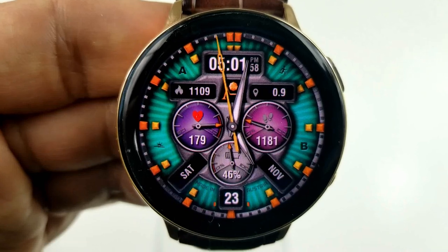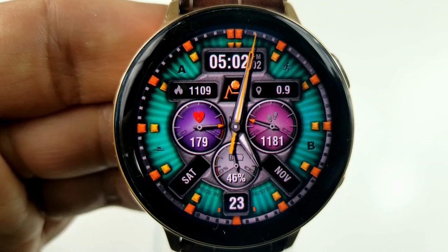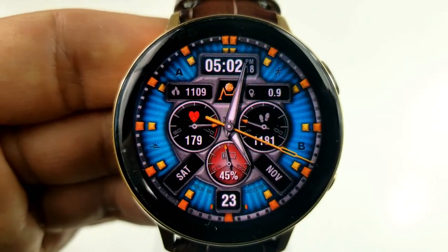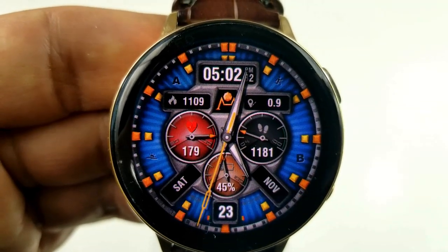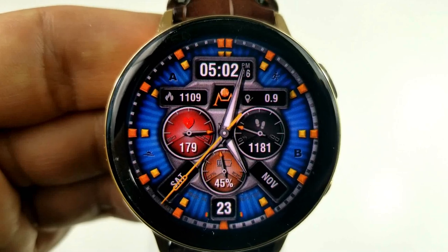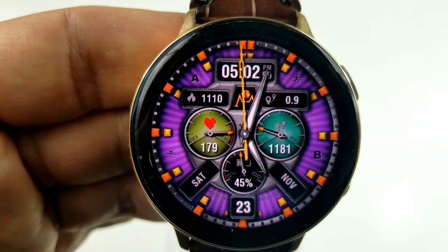Besides these customizations, you can also change the colors for each of those sub-dials, and again you'll only need a single tap to cycle through those — just touch the dial that you want to change, and as you can see, they can all be changed independently from each other. Within those dials, you have your heart rate on the left-hand side, your step count on the right, and the bottom dial shows your power remaining.